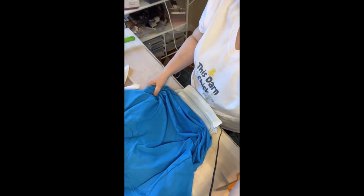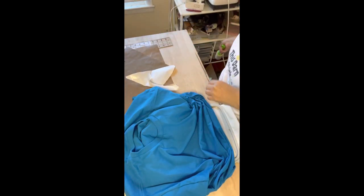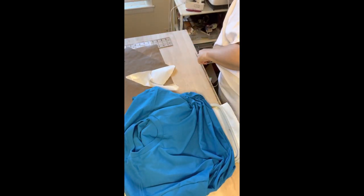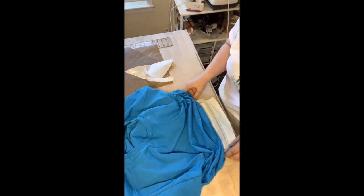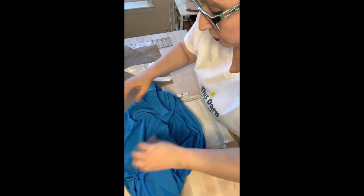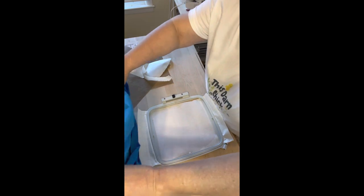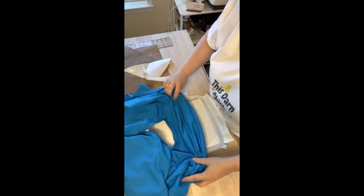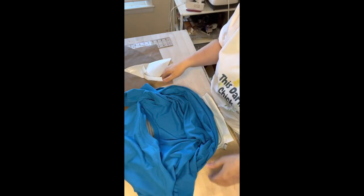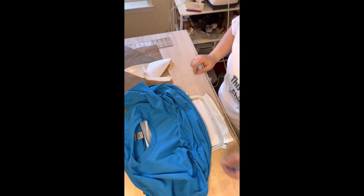Let me turn this a little bit so you can see what I'm doing. I just moved into a new craft room so I'm still trying to get everything balanced — you know how that is when you're rearranging everything and you're like, 'I can't find my scissors, I can't find my tape.' Yeah, we all go crazy like that in a craft room.